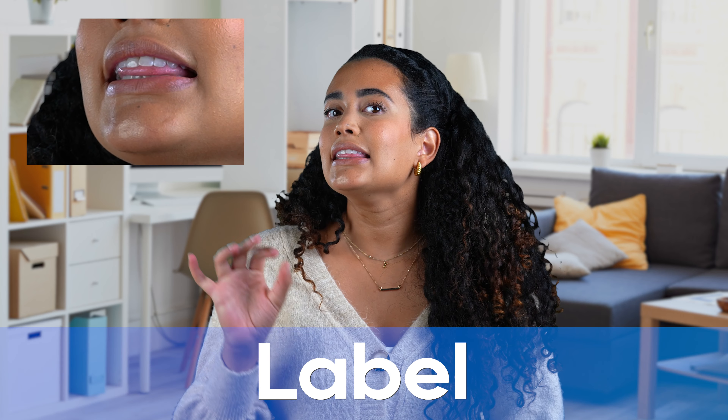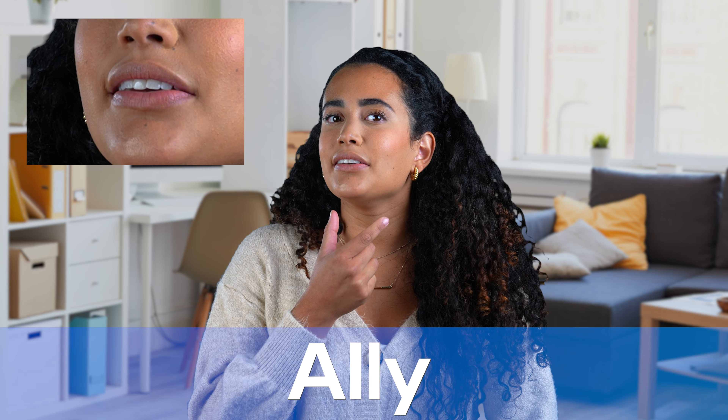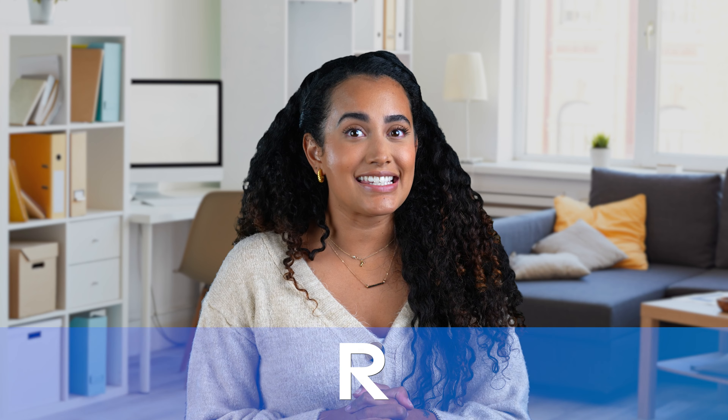Some words like ally, label, lamp, and landlord are great words to emphasize that difficult L sound. Let's say those words one more time: ally, label, lamp, landlord. Great job. Let's move on to the next sound.